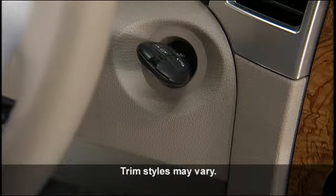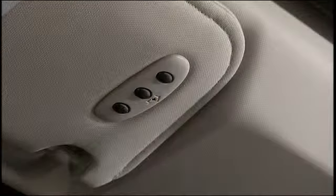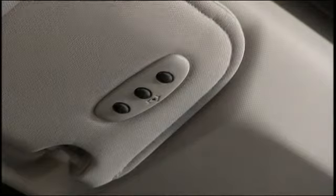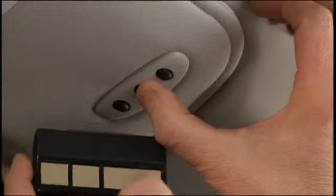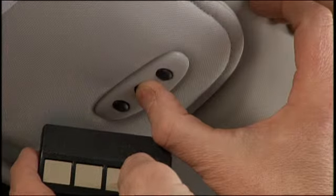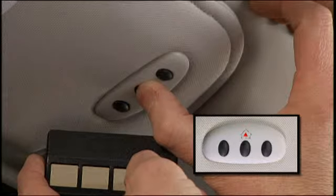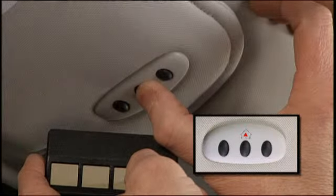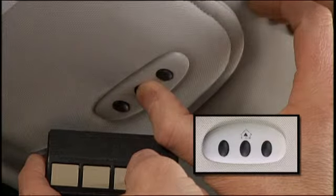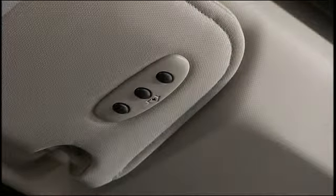To begin programming, turn the ignition switch to the on-run position and hold the battery side of your handheld transmitter away from the Homelink button you wish to program. Place the handheld transmitter 1 to 3 inches or 3 to 8 centimeters away from the Homelink button while keeping the indicator light in view. Now, simultaneously press and hold both the chosen Homelink button and the handheld transmitter button until the Homelink indicator changes from a slow to a rapidly blinking light, then release both buttons.